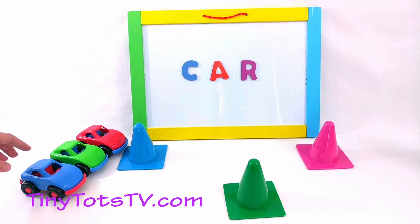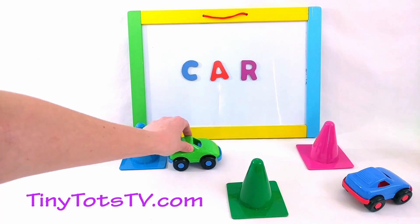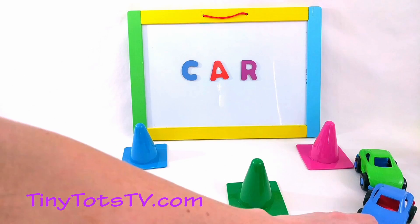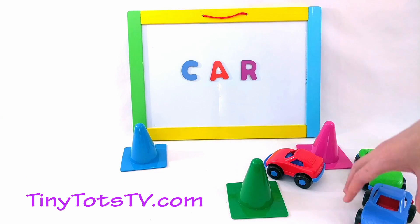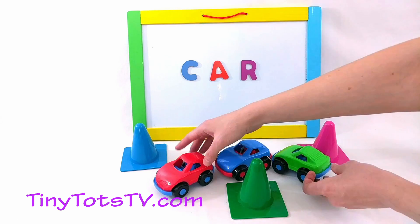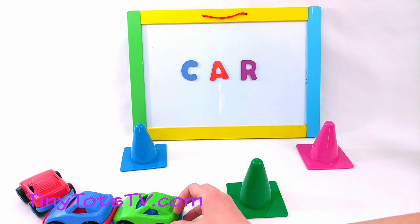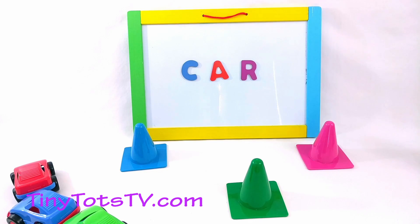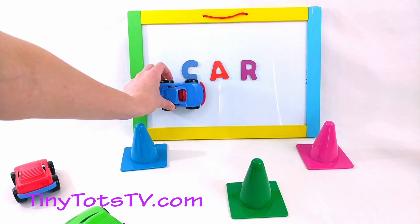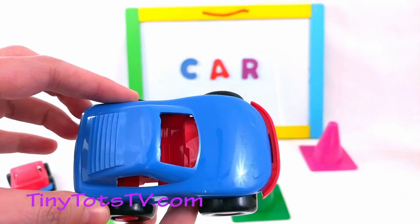Let's have some fun with the cars! Ready? This one's gonna go right over the top of the cone! This one's going this way! Now here comes the red car — we can make a little train with the cars! Red car in front, then the blue car, then the green car! Here we all go, all together! Let's spell our word one more time. Ready? We'll let the blue car lead us across the letters: C! A! R! Car!